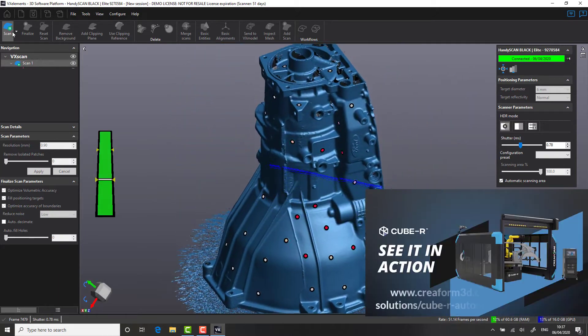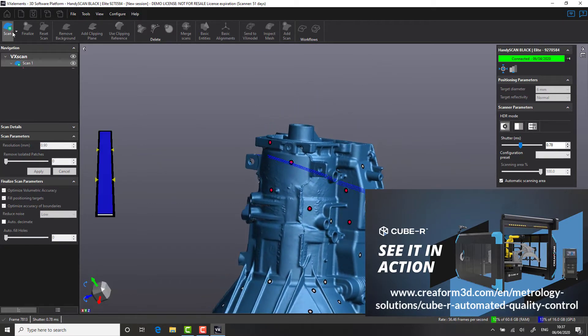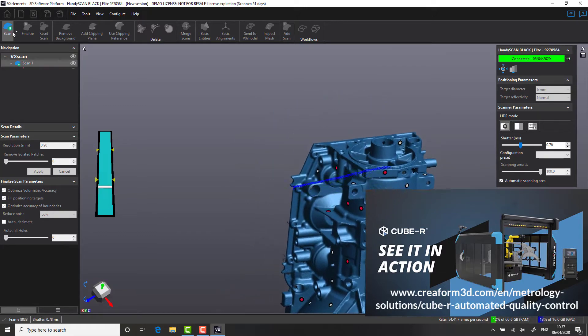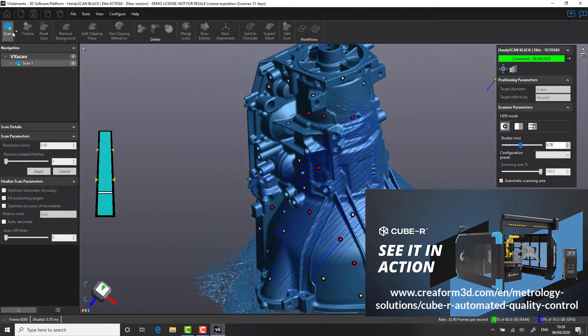For a complete hands-off approach to measurement, Creaform also offers the fully autonomous Q-Bar system, which gives users the flexibility to measure parts without input from an operator. This is a great way for building inspection into your production lines and helping to increase throughput on the shop floor.